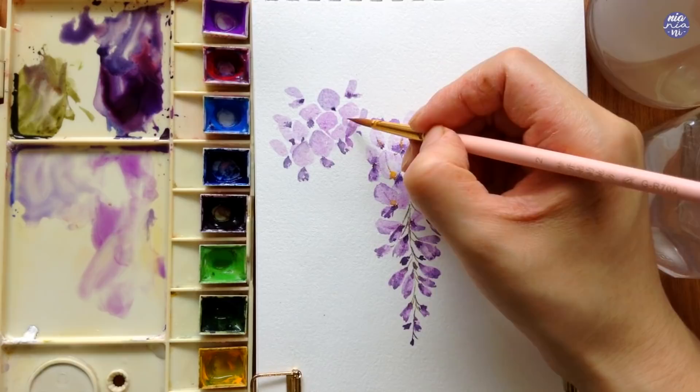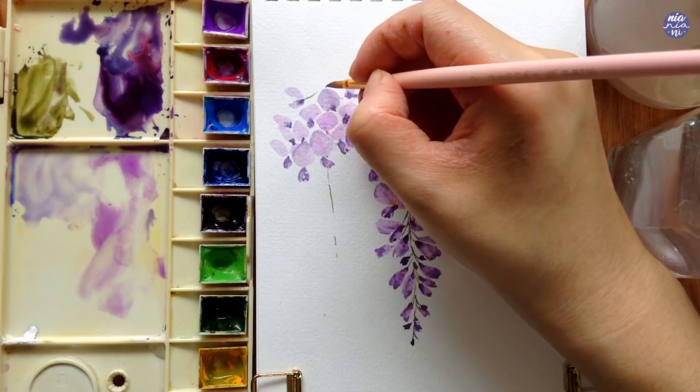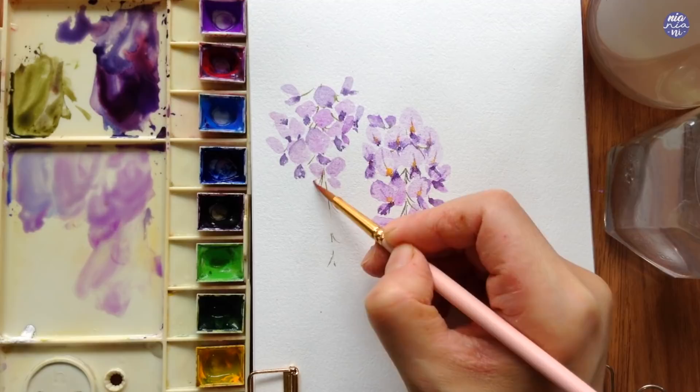It was also a bit confusing because the center had slightly shifted, so after painting a few flowers I decided to paint the stem to help as an indication for the center point — that way it's much easier to work around without making the cluster look too wonky. After that I just continue on just like with the previous cluster, adding the flowers around the main stem.